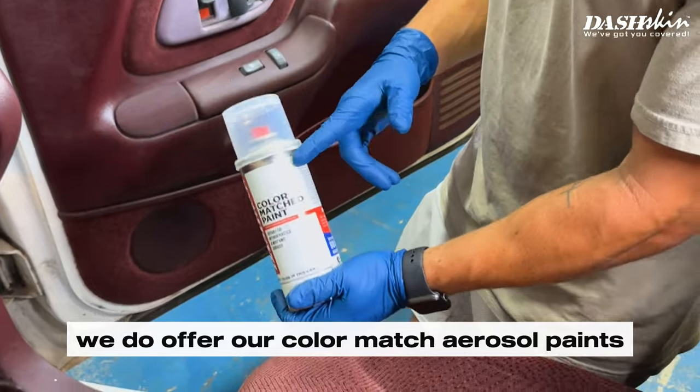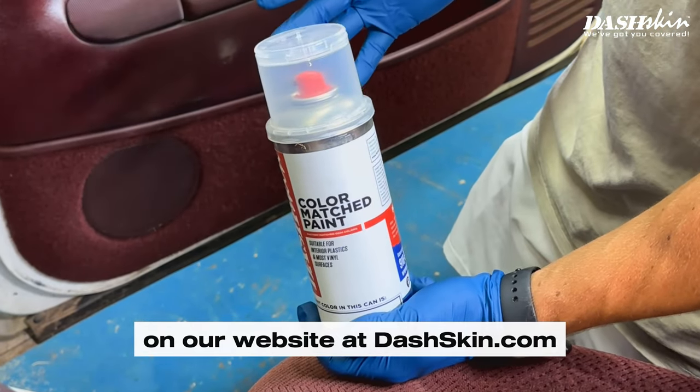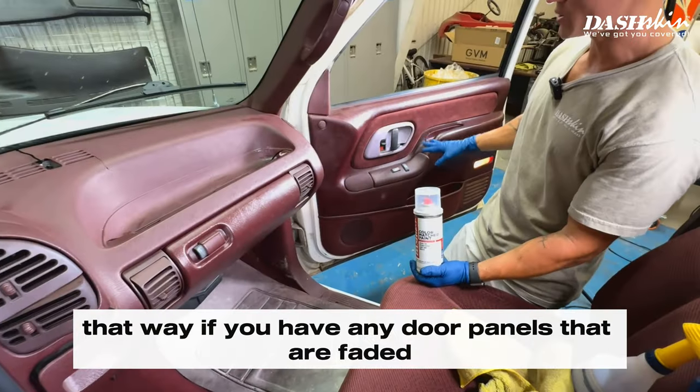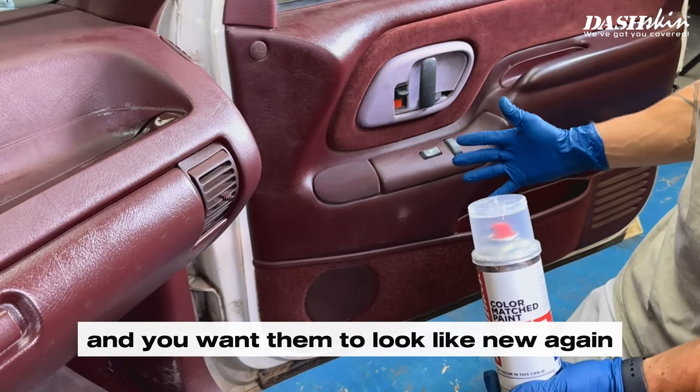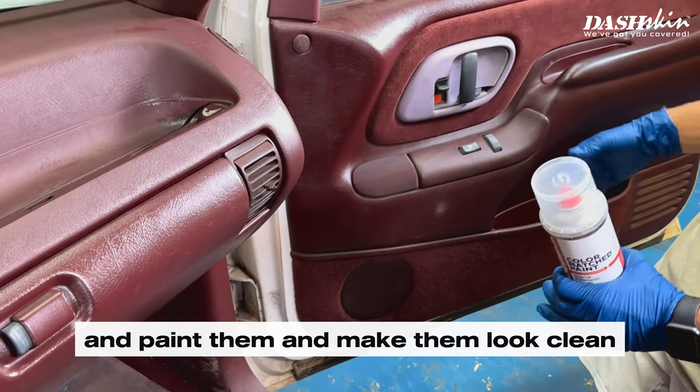Another thing I wanted to mention: we do offer color-match aerosol paints on our website at dashskin.com. That way if you have any door panels that are faded and you want them to look like new again, you can order this with your dash skin and paint them to make them look clean.